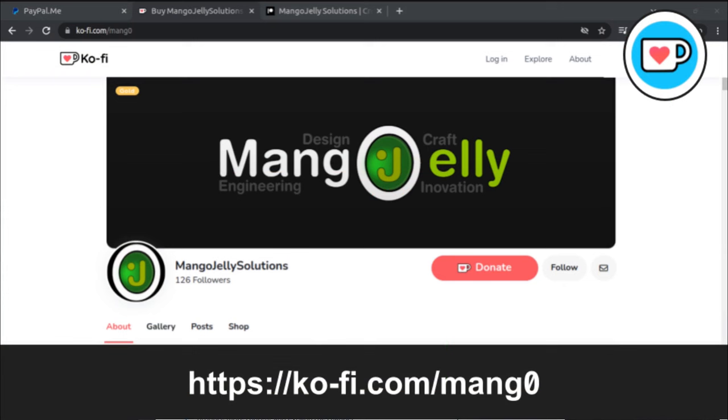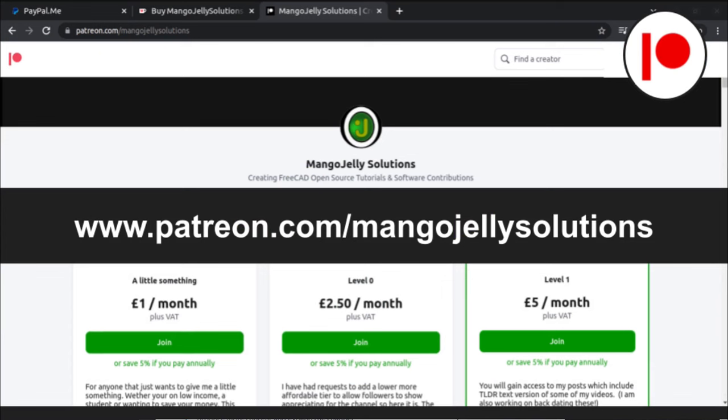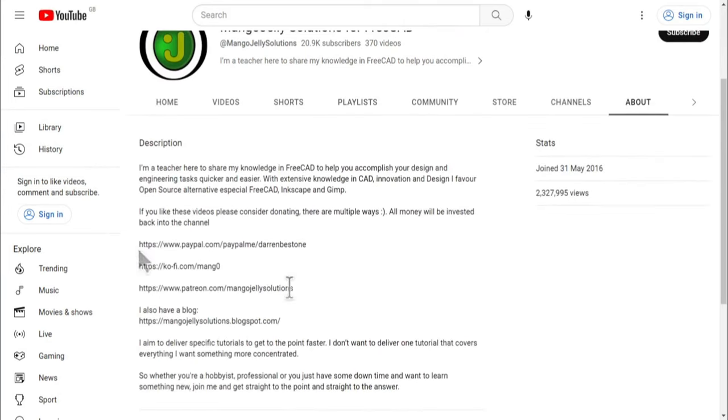If you like what you see and you want to donate to the channel, you can do so via Ko-fi at ko-fi.com/mango or via PayPal at paypal.com/paypalme/DarrenBEStone. I also run a Patreon where you can get early access and additional content at patreon.com/mangojellysolutions. Links can be found in the channel header, on the about page, or in the descriptions of these videos.